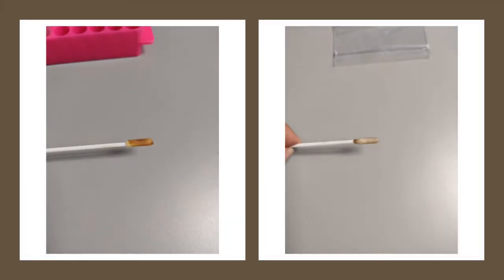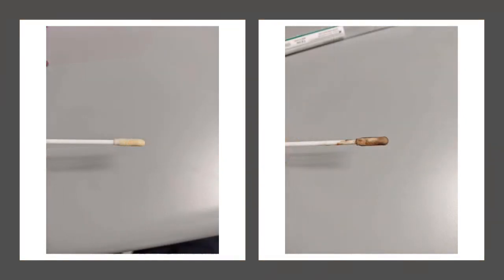Here are some photographs of different swabs taken from pets' ear canals. As you can see, the material can be dark or light in color. Regardless, just ensure that the applicator portion of the swab is coated with material from your pet's ear. This will ensure the most accurate testing for your pet.